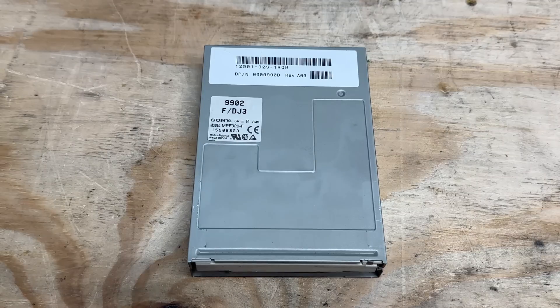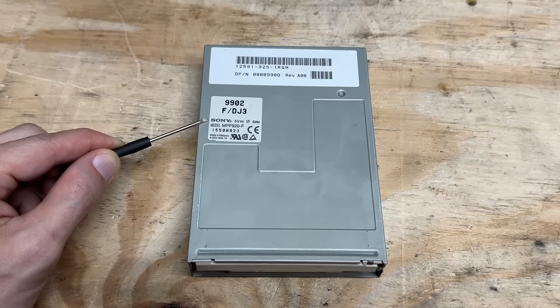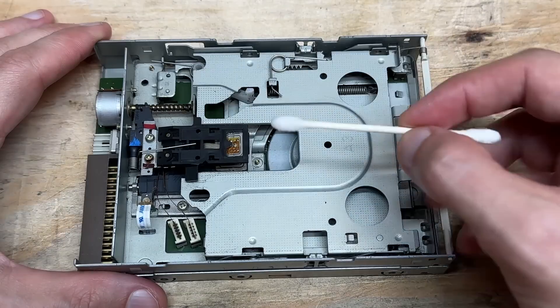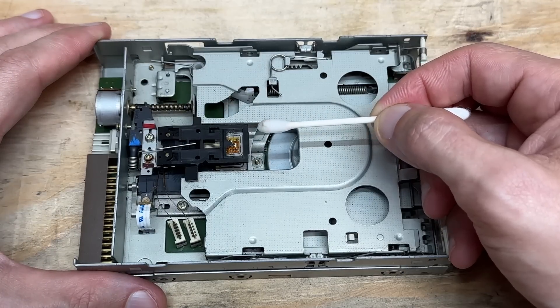Here's the floppy drive — Dell OEM, and it's a Sony drive, model NPF 920-F. Let's open this thing up. Pretty dirty in here — let's sweep that out and clean up those heads. Yeesh. Good thing I did.